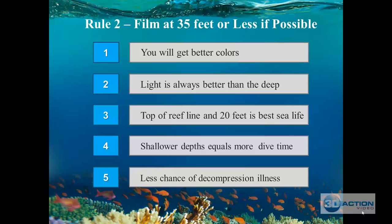The shallower you are, the more scenes you're able to get. Three, the top of the reef line and 20 feet below it is where the best sea life is. If the reef line starts at 30 feet, the massive activity of fish will be from five feet above that reef line to the next 20 feet. If you go to 80 feet, almost all the fish are not there. Four, shallower depths equal more dive time — the deeper you go, your air gets compressed and dives are shorter.